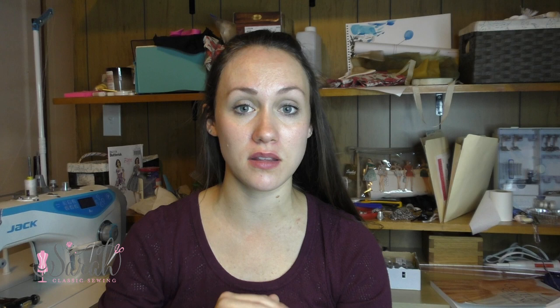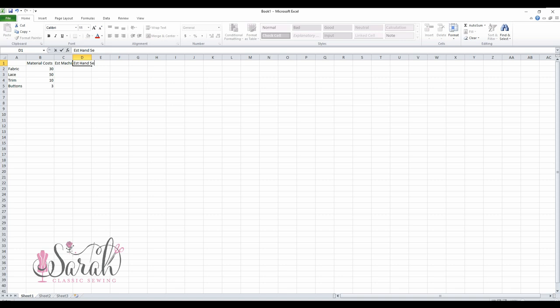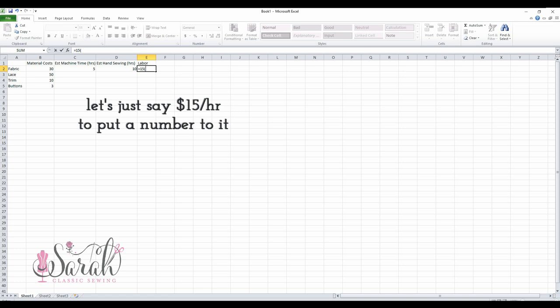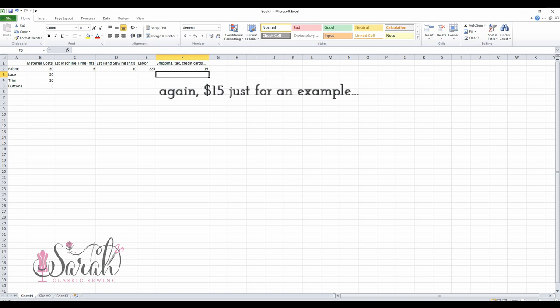What I've ultimately done is gone back to selling my garments — for a long time I didn't sell them — and that's because I've made an Excel sheet. It takes all the guesswork and emotion out of it. It's very simple: I have a column for material costs — fabric, laces, trims, buttons, all raw materials — a column for estimated machine sewing time, estimated hand sewing time, a dollar figure for your time, and then shipping costs, taxes, and credit card fees.